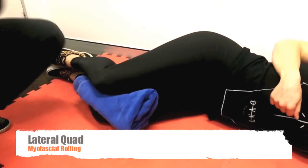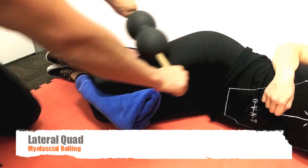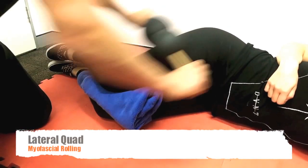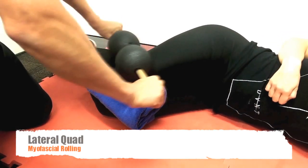Vastus Lateralis, or Lateral Quad Myofascial Rolling. Position the client comfortably with a towel between the knees. Begin gently rolling and trigger pointing through that lateral quadriceps. Myofascial release of the ITB, or iliotibial band, is extremely effective in this position.